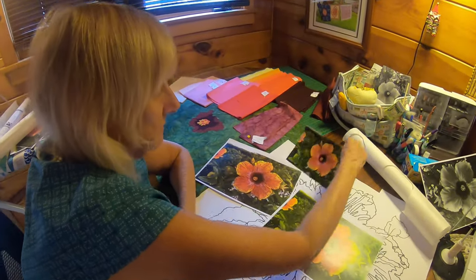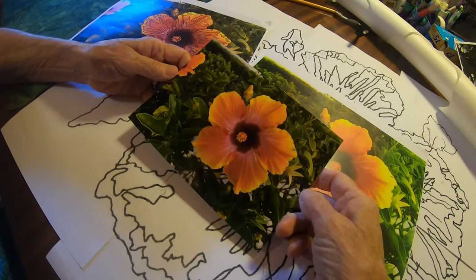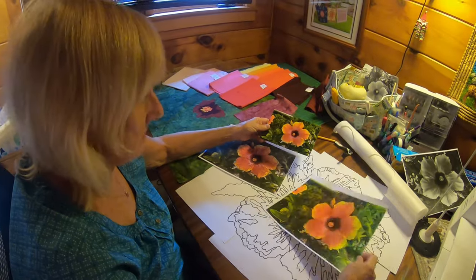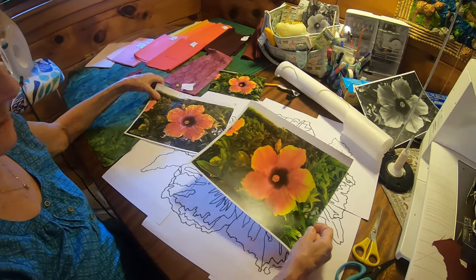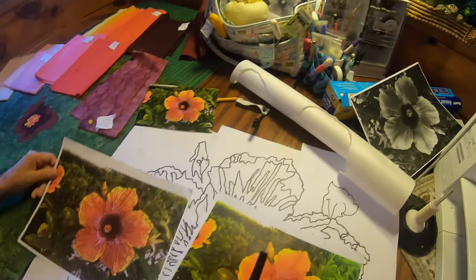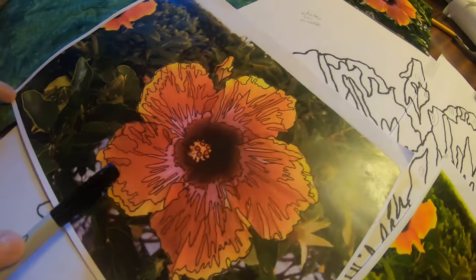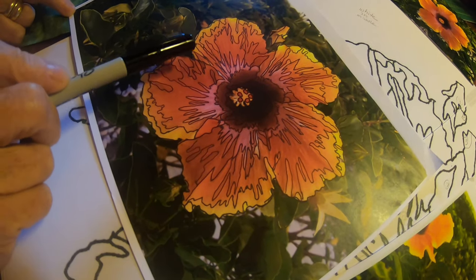I took the photo to Staples and enlarged it. Then I used a fine point Sharpie and tried to find the shades.